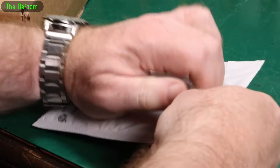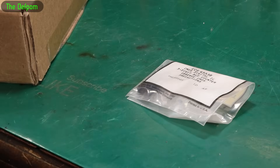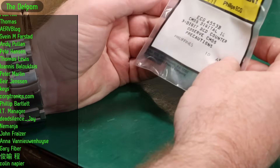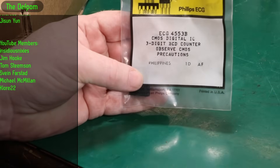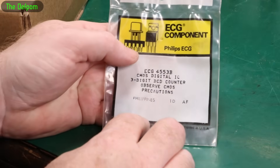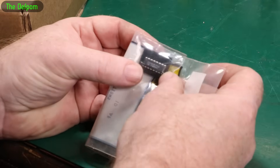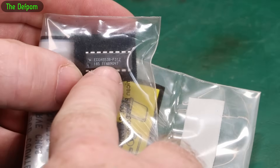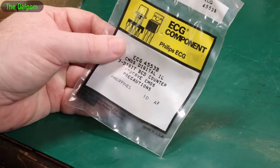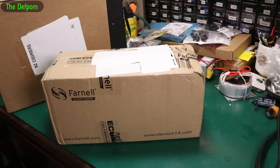Let's finish the mailbag — and more arrived, perfect timing. So as I said, I was going to add some more on. This is one of the things I was trying to find: the 4553B, a three-digit BCD counter. This is new old stock — ECG components. What I actually wanted was an MC14553, which was the original part, but this is fine. I've now got three of these devices — which probably means I'll never need to use one. If you can guess where this one came from, put it in the comments below.